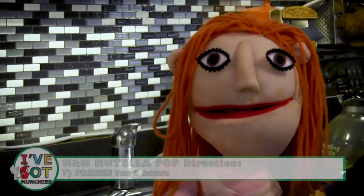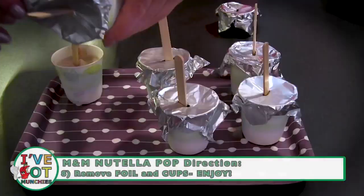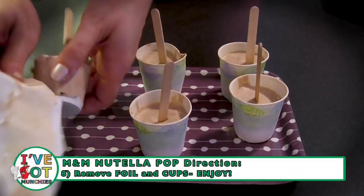Next, freeze in the freezer for at least three hours. And, in three hours, remove the cup and foil. Then, we're ready to eat!